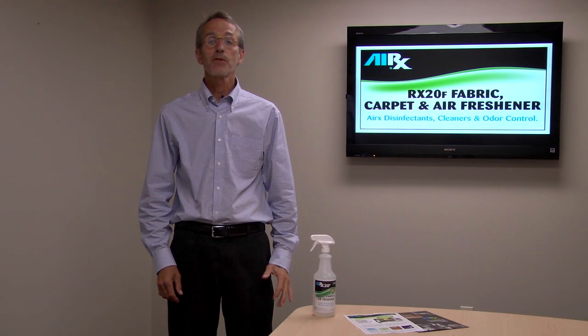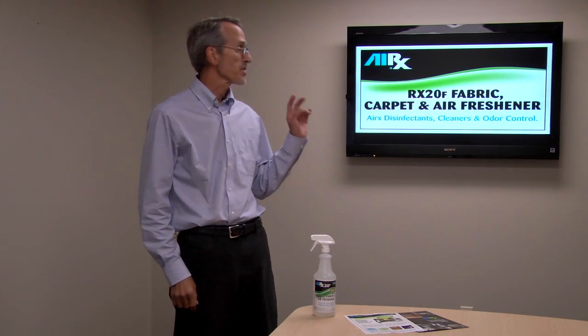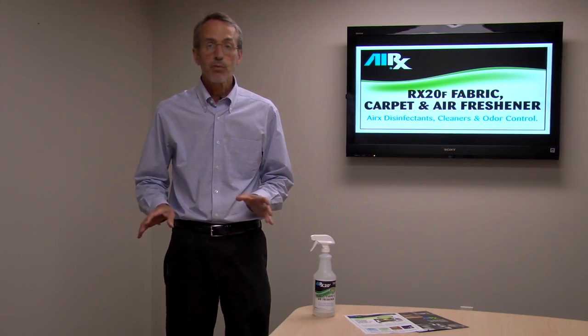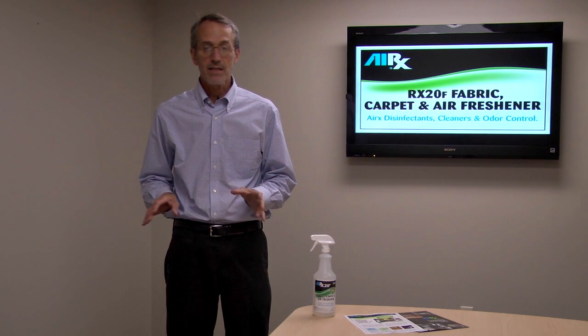Hey, Scott Jarden here for AIRx Laboratories. Today we're going to talk about AIRx 20F Fabric, Carpet, and Air Freshener — a great product that has lots and lots of uses.